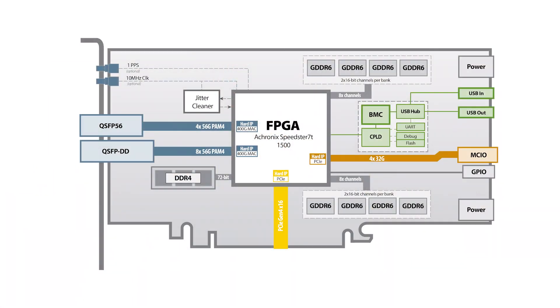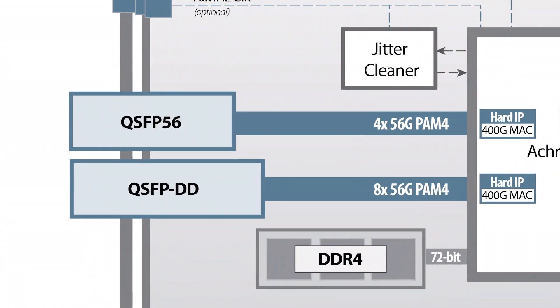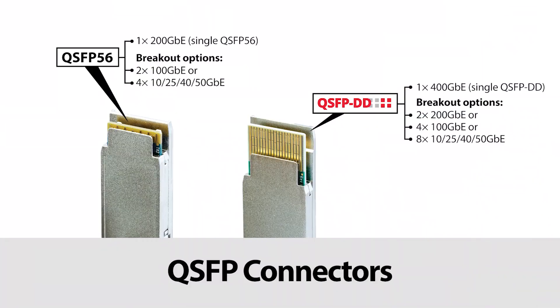The Speedster 7T FPGA is rich with an array of multi-line rate SERDES, supporting everything from 1 to 400 gigabits per second. We have leveraged technology from Bitware's parent company, Molex, to design in two types of network cages: QSFP56 and QSFPDD, or double density. The QSFP56 is the 1 by 200 Gigabit E port; the QSFPDD is the 1 by 400 Gigabit port. Both network ports can be broken down into multiples of 10, 25, 40 and 50 Gigabit E connections through the use of interconnect products from Molex.